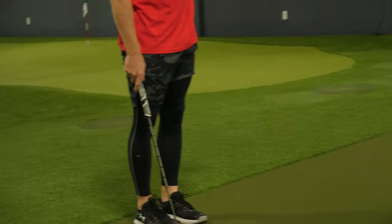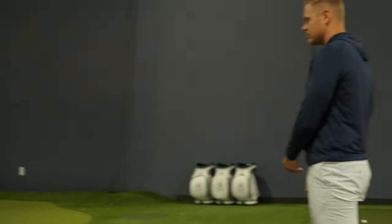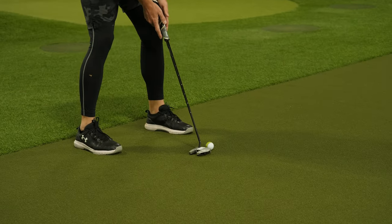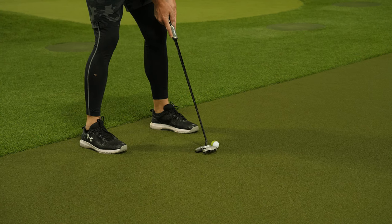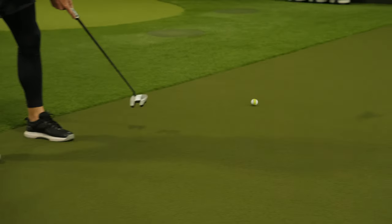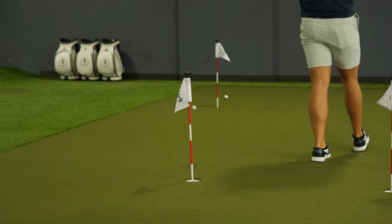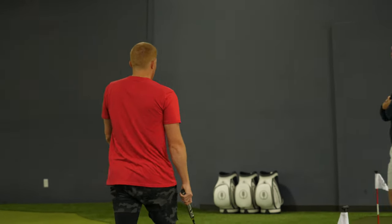We missed it, but it's a foot and a half coming back — which we'll make. That's the purpose of these longer ones: get it close enough to guarantee the two-putt. Good speed — tap that in and move on to the next hole.